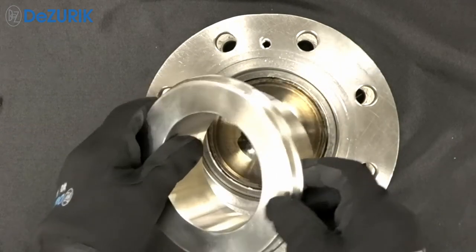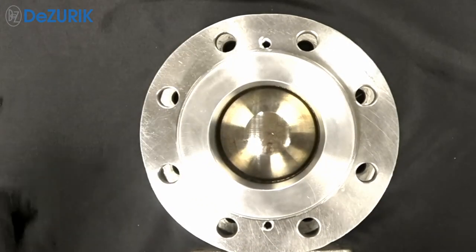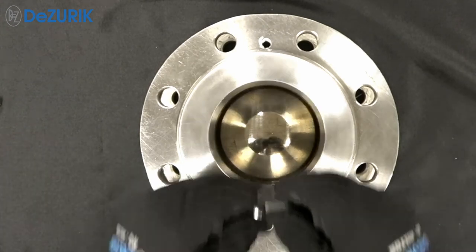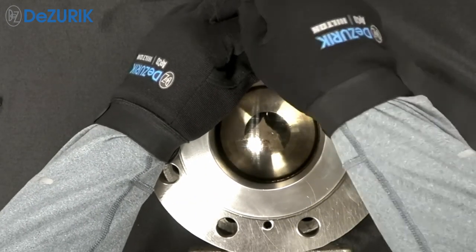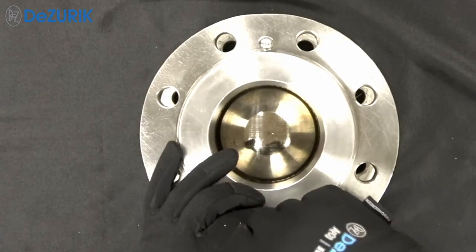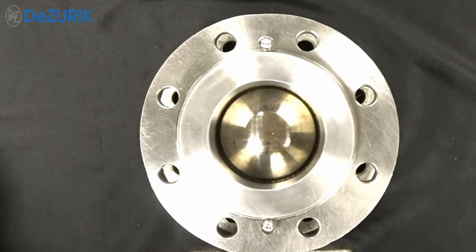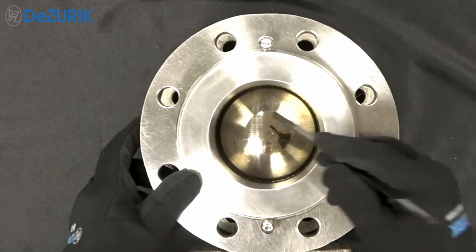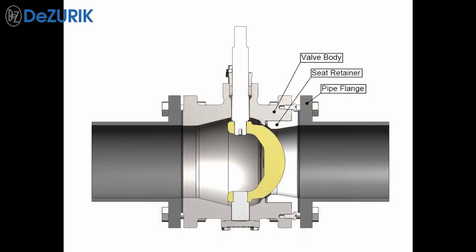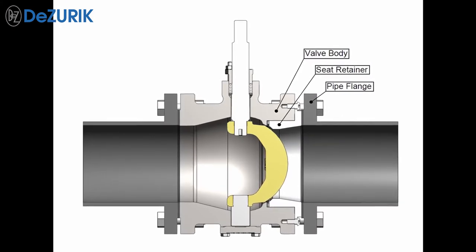Insert the seat retainer in the body and tighten the two external seat retainer screws with a standard hex wrench. The seat retainer screws need to be tightened just enough to hold the retainer in place. It is not necessary to use feeler gauges or a flashlight to check the loading of the seat against the ball.